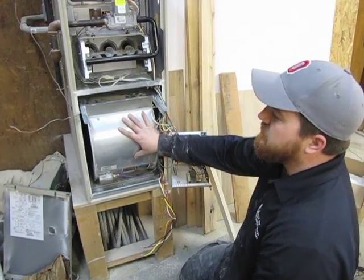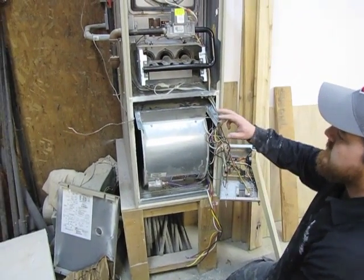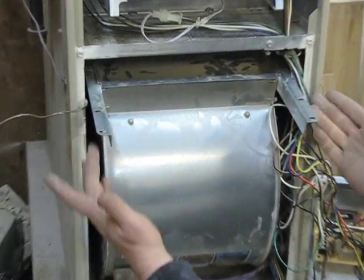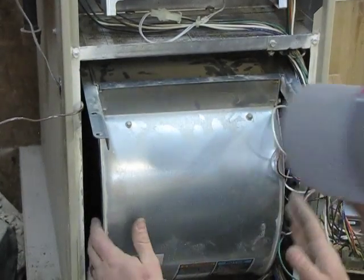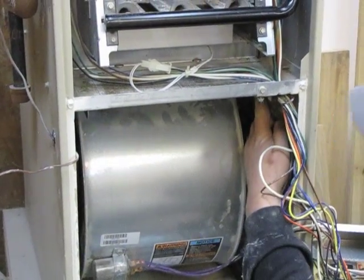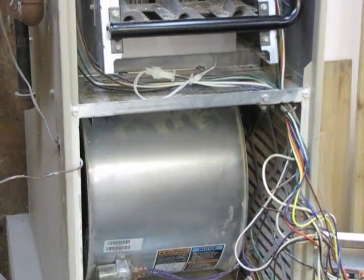Now we're going to reinstall the blower assembly. The first thing you want to make sure is that the screw holes are facing out as well as the capacitor. You also want to make sure that these are going into the blower rails — it just slides back in. Then you're going to want to reinstall the two five-sixteenths inch screws to the blower assembly.